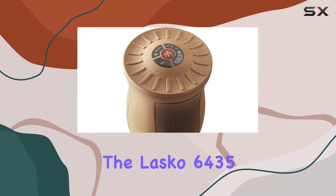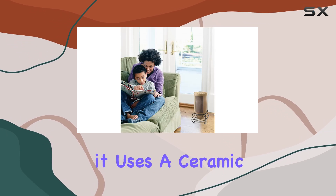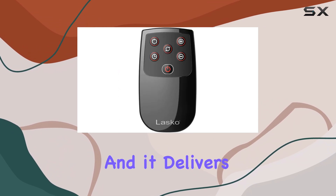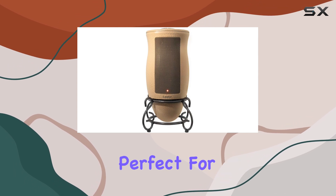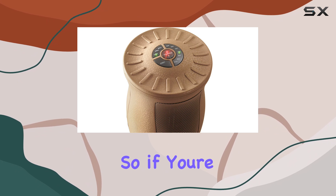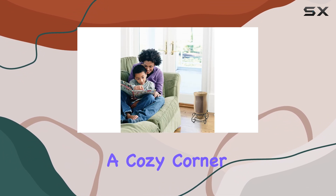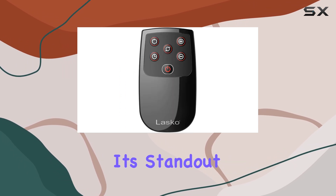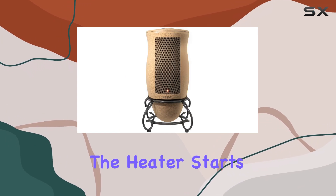The Lasko 6435 is a ceramic fan-force heater, which means it uses a ceramic heating element and a fan to distribute warm air quickly and efficiently — and it delivers on that promise. We found that it excelled as a spot heater, perfect for focusing its warmth on a specific area. So if you're looking to heat up a small to medium-sized room, or just want to create a cozy corner in a larger space, this heater will do the trick. One of its standout features is oscillation.